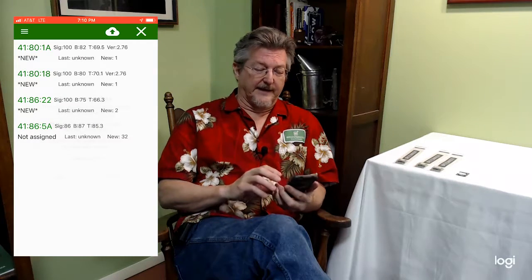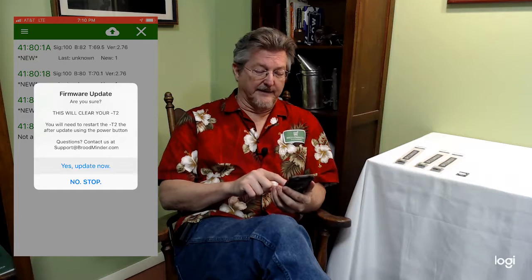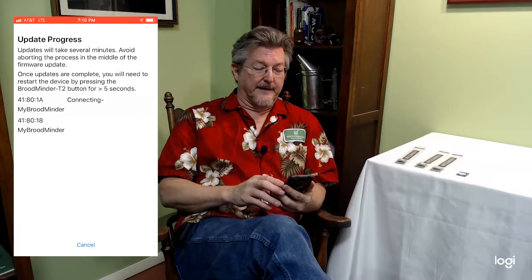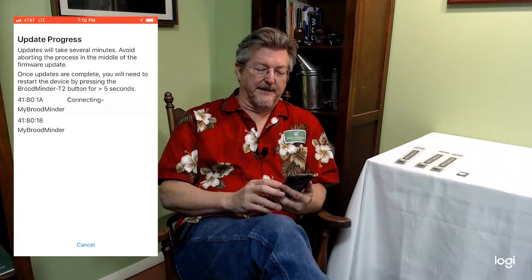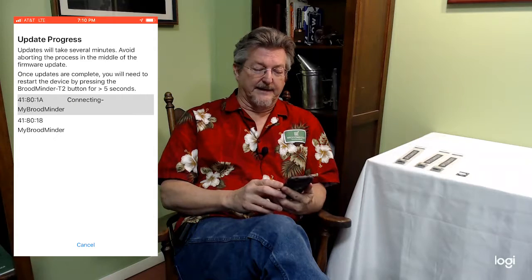So we say yes, and it says are you sure, and then it goes out, and you see it only chose the two that need to be updated, and it's connecting. It'll go through its gyrations and update the firmware.